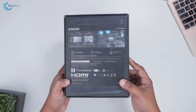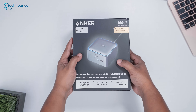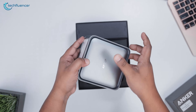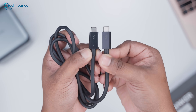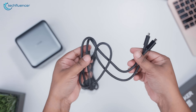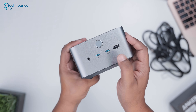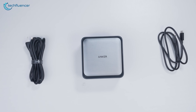The docking station arrives in a premium cardboard package that immediately reflects the high-end nature of the product. The box is neatly divided into two compartments — one holds the dock itself, and the other contains two essential cables: a power cable and a USB-C to USB-C cable. The cables are functional but feel fairly standard. Given how premium the dock is, we can't help but wish Anker had included braided cables to better match the device's overall build quality and aesthetic.